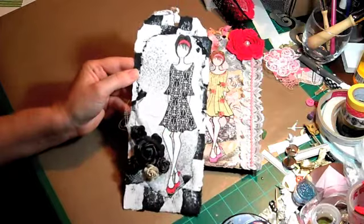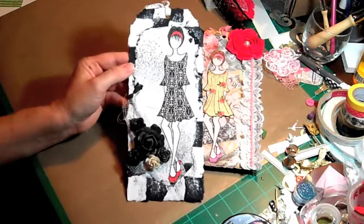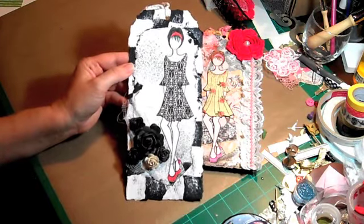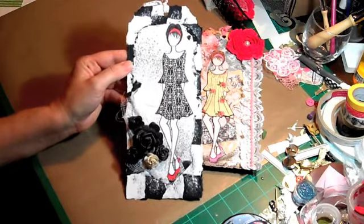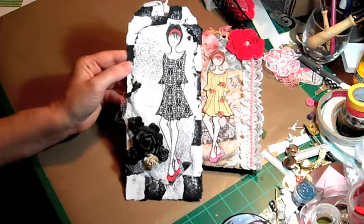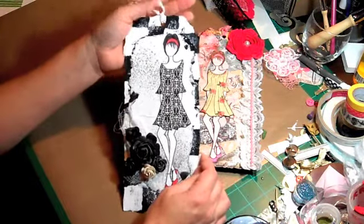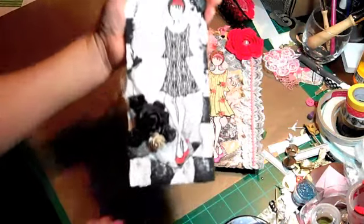I did cut her dress — this was not easy. I stamped it on there and then cut it out to paper piece her dress. It definitely was not the easiest thing in the world, but I did it and it came out really nice. I just left the seam binding for the tag white.